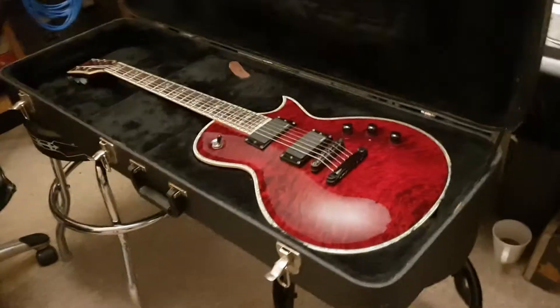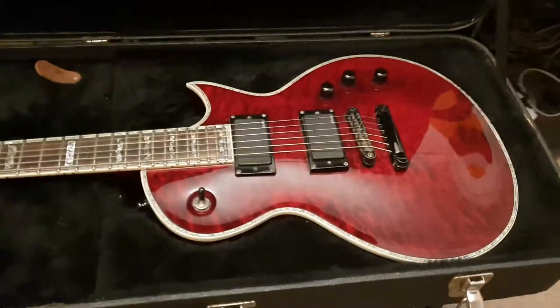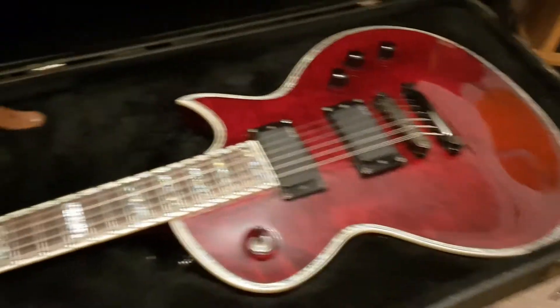Hey guys, it's your buddy Keith here again at Essex Recording Studios just outside London in England. Just got back from holiday in Greece and I've got yet another ESP LTD EC1000 Deluxe to share with you guys.